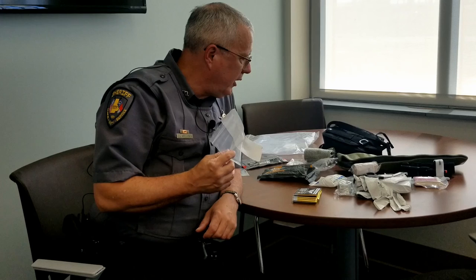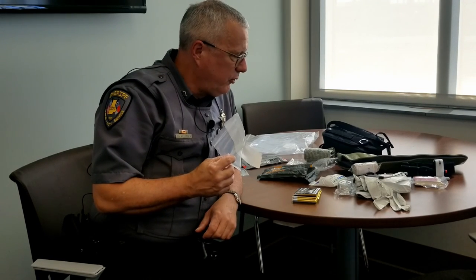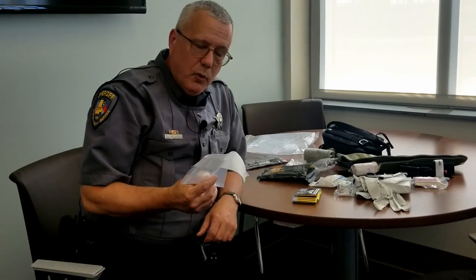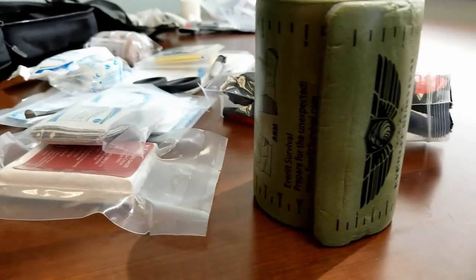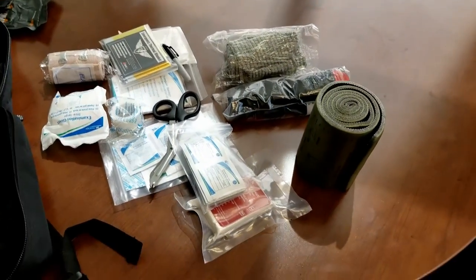That covers most of this. When you get issued this stuff, go through it, take everything out, play around with it, and make sure you know what things are. If you've got any questions, give me a call at any time — I'm more than happy to go through this on an individual basis. Thank you for coming.